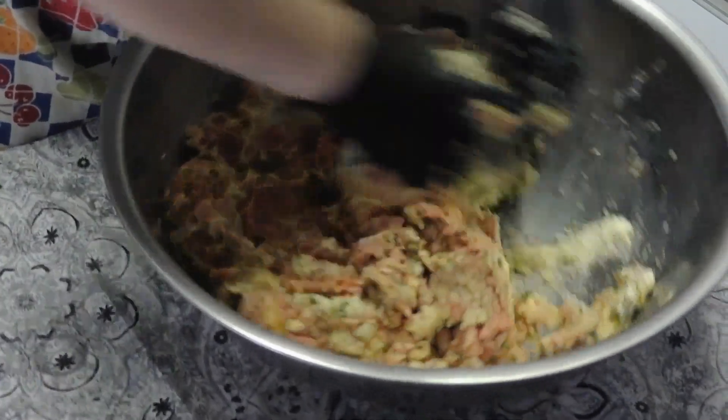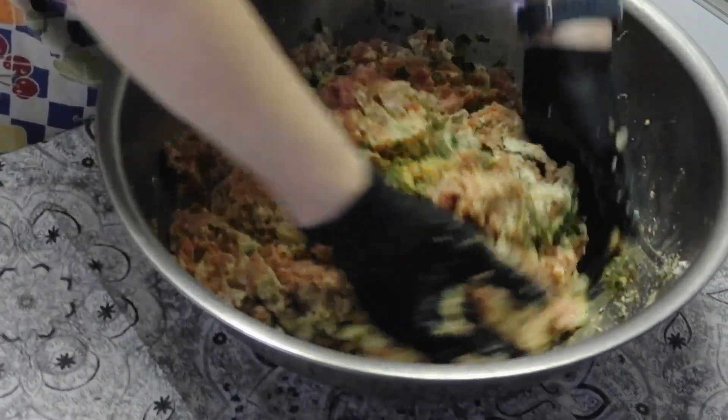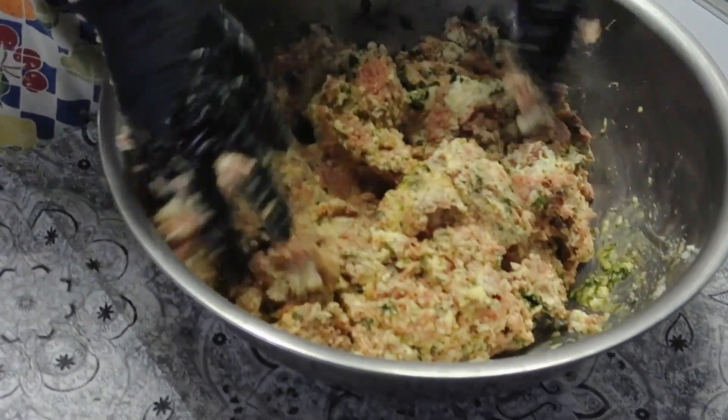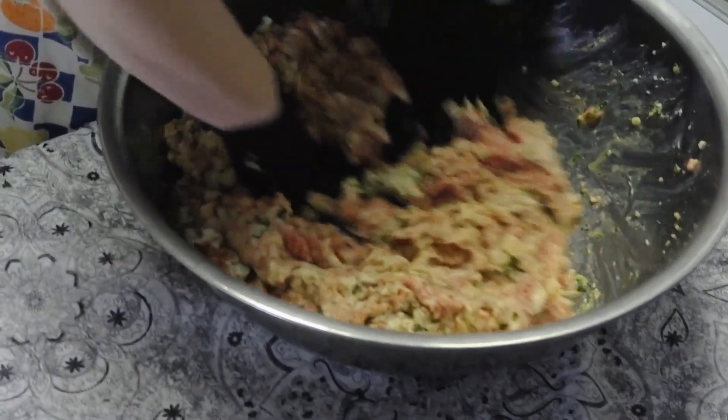We would cook them all ahead of time, let them cool, pull out what we needed, and freeze the rest. Number and date the bags obviously, that way you know exactly how much you have.